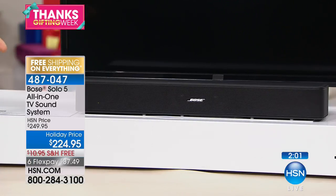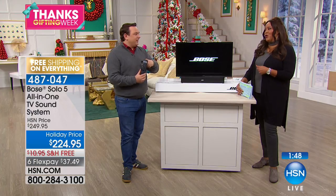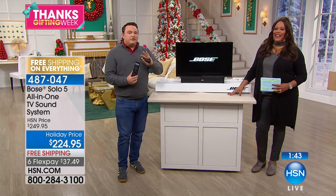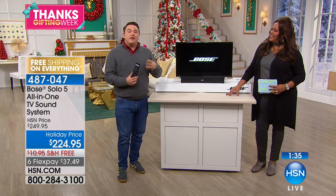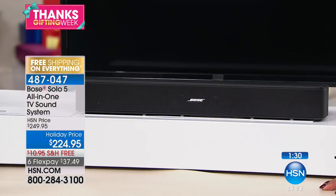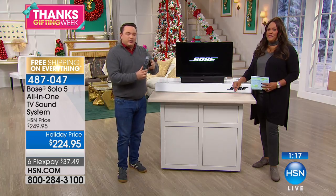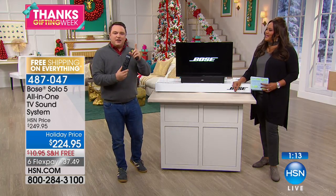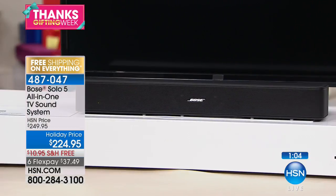We were talking earlier about the remote control, and even something so simple can be a big difference maker. We've designed a universal remote that's included with the Solo. If you have a coffee table strewn with remotes — one for the TV, one for home theater, one for Blu-ray — it can be pretty challenging. What we do is include a universal remote that can be programmed to control everything in your home theater system. With a button press, you can turn on your TV, your Bose system, your cable box — everything controlled from one remote.